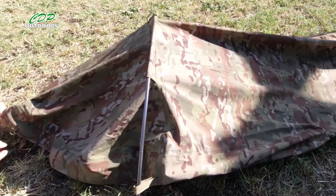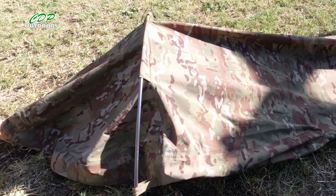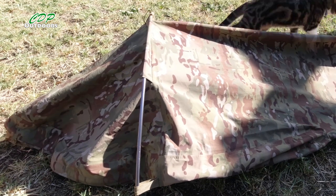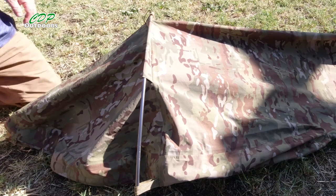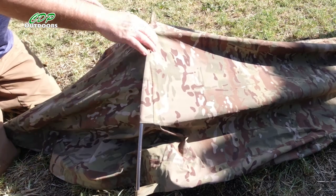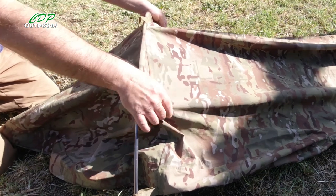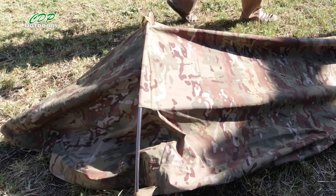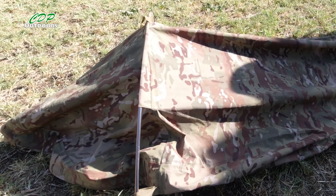I've pegged the head end and the cat's going to have a look again, trying to get underneath. You can see it has lifted it up a bit, but we don't have the full support along the whole length.